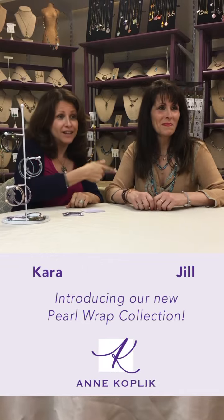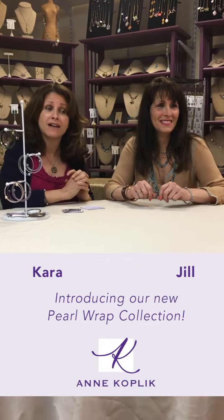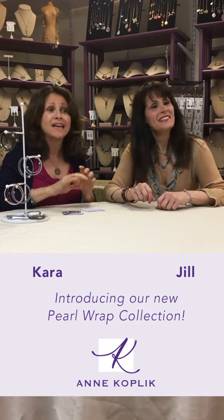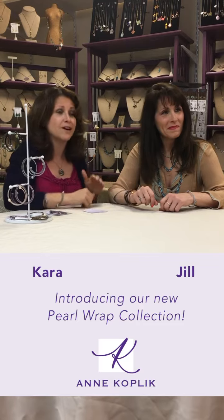Hi everybody! Jill and Kara, sisters from Ann Koplik Designs. We're here to talk about something we're super excited about — it's our new pearl wrap bracelets, which you see over here and you see over here and you see over here.